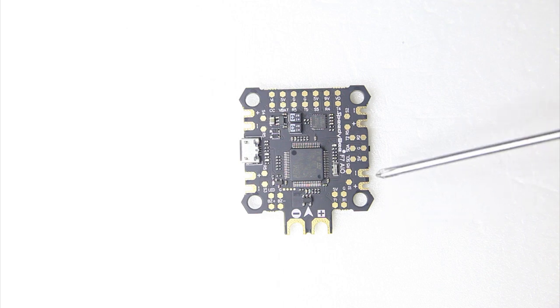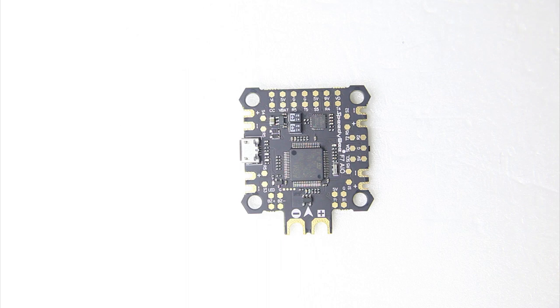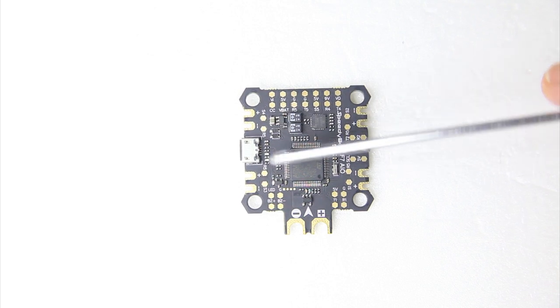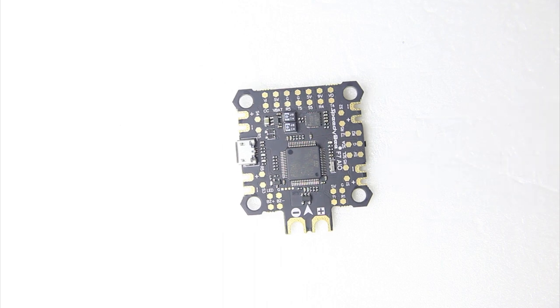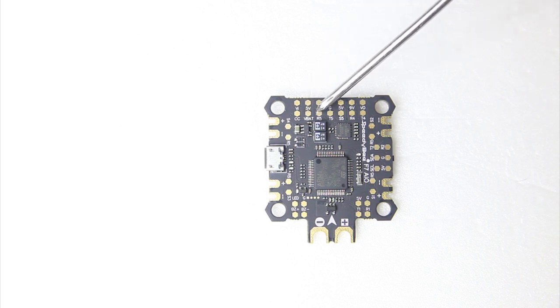Getting back to the connectors — I see telemetry connectors on every corner, labeled R5, so you'll be using UART5 for ESC telemetry. On most modern ESCs in a multi-rotor you'd want to run telemetry, otherwise you can't use RPM filtering. RPM filtering is a modern way of filtering out vibrations and it makes tuning work out a lot better. It's nice to see those connector ports easily accessible right near the ESC pads.